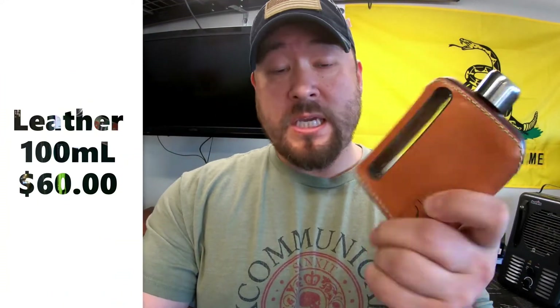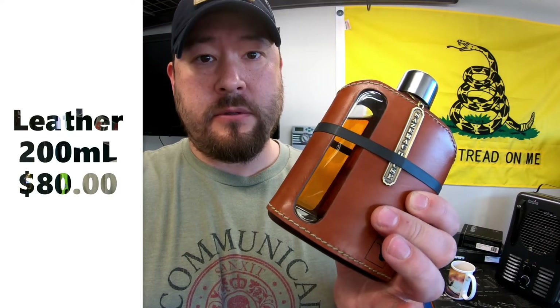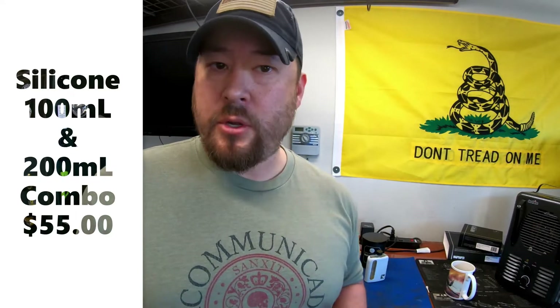These do come in kits — you can buy one or two. The single leather one is $60, a bit expensive but worth it. The silicone one is $35 and comes in a variety of colors: white, black, orange, blue, and red. The big boy magnum — the double 200 milliliter — is $80, a little on the spendy side, but once you pick it up you'll see where the money went. They also sell these in combo kits: leather combo $120, silicone combo $55, plus shipping and applicable taxes.